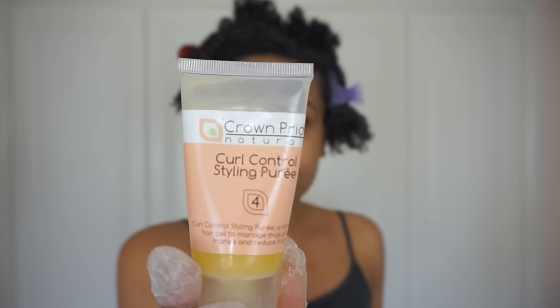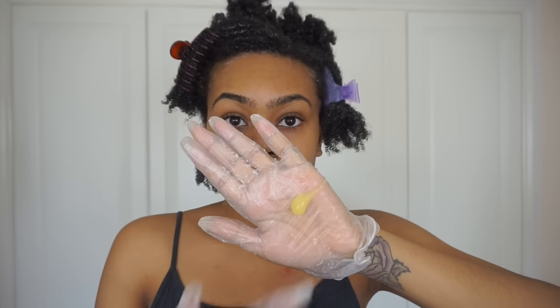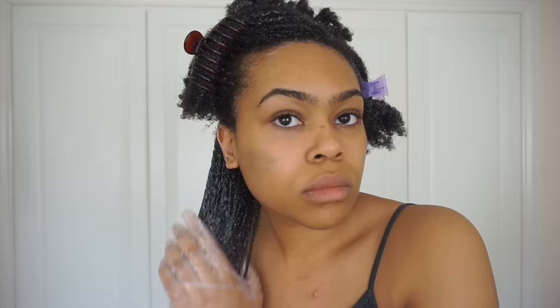Then I'm going to go in with Bouclème curl defining gel — same thing, prayer hands method, smoothing that through. That pulls it down, adds weight, and clumps my coils together even further. Then the pièce de résistance: we're adding Crown Pride Naturals curl control styling puree. As you can see this is a really thick, heavy-duty gel, and that's really what's going to help my coils stay weighted and stay clumped.